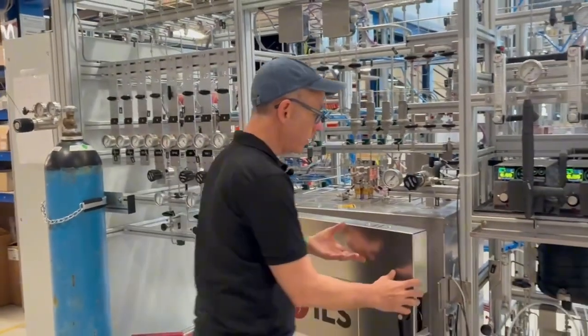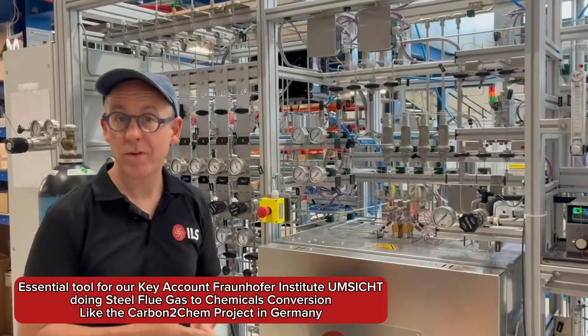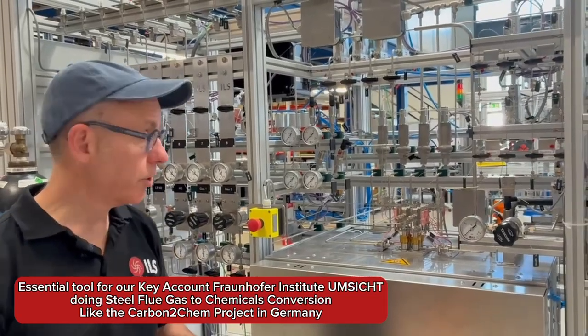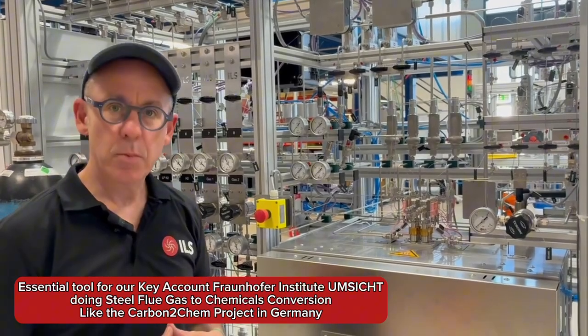This unit has just undergone its final FAT commissioning here, and then will be sent off to our client. In this case, it's one of the Fraunhofer Institutes, which is an excellent reference for us. We've done a lot of work with them in chemical projects, which are very much focused around valorizing CO2 or flue emissions to make valuable products out of them.